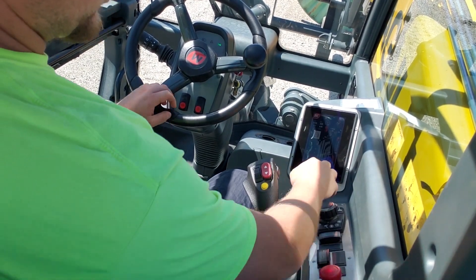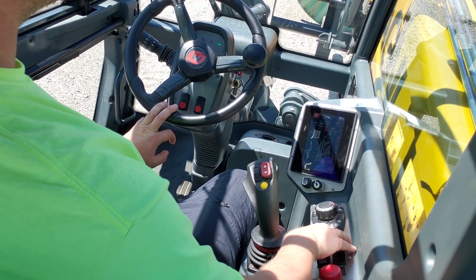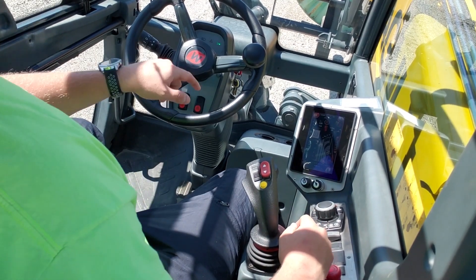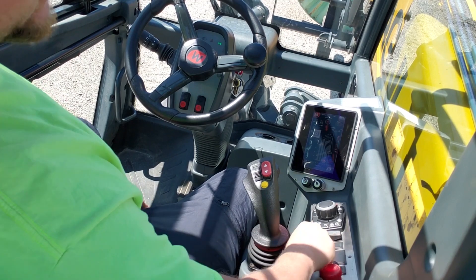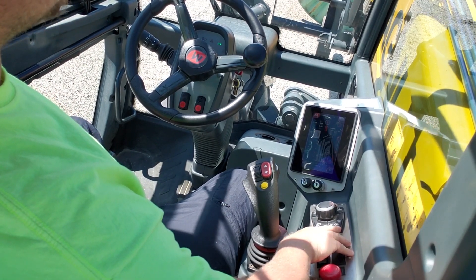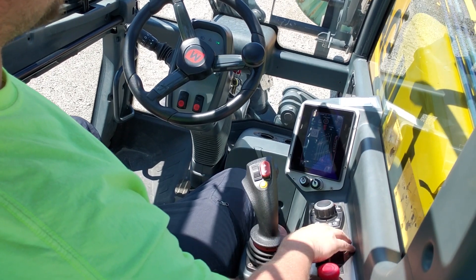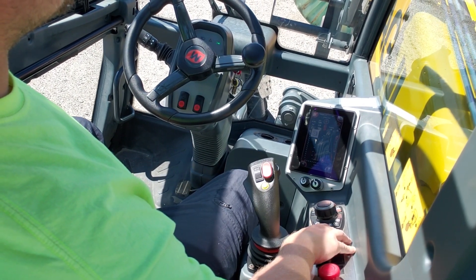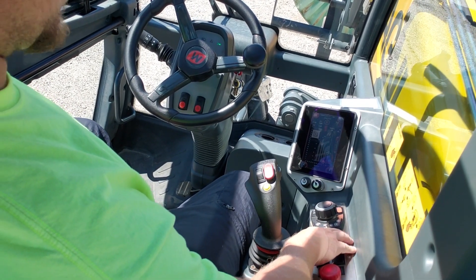You have an outrigger page on here — you can go to the outrigger page and adjust your outriggers. This switch right here is your cab leveling. As you can see, you've got quite a bit of movement there.